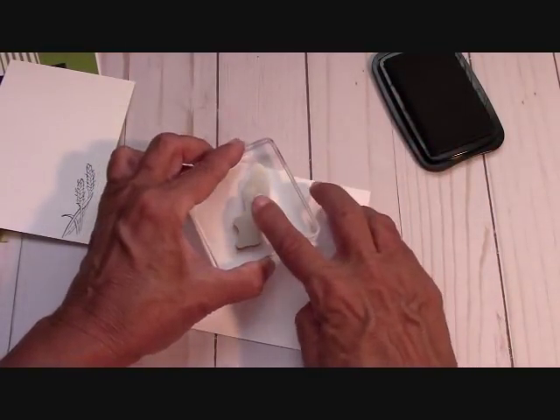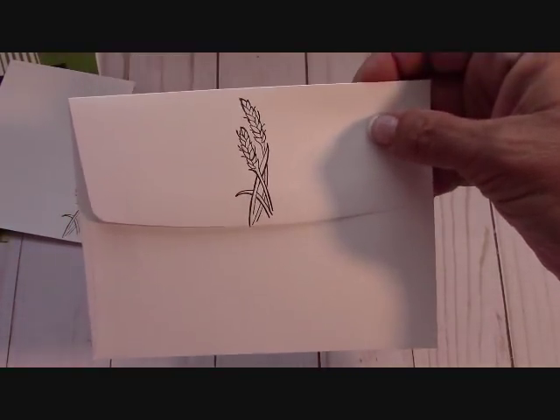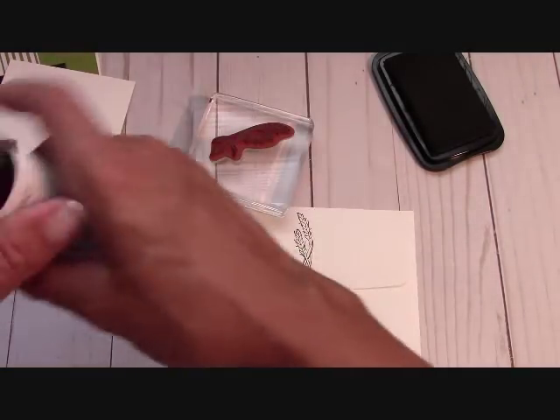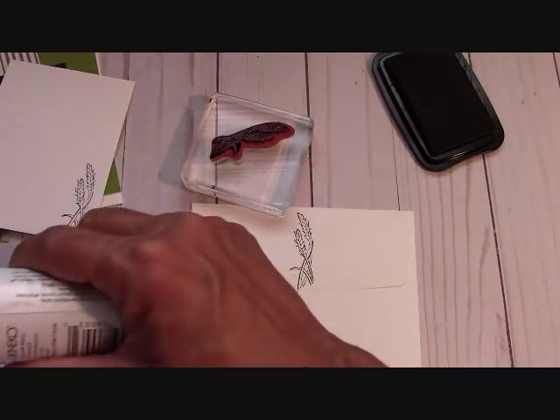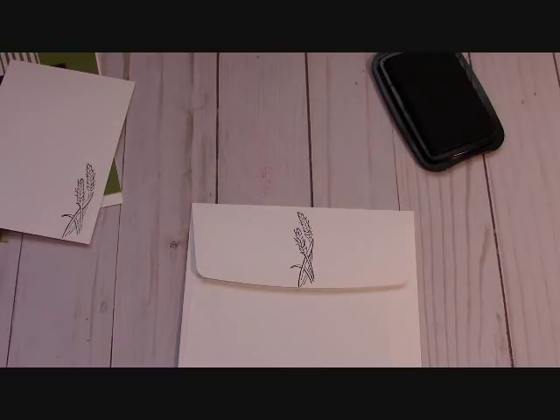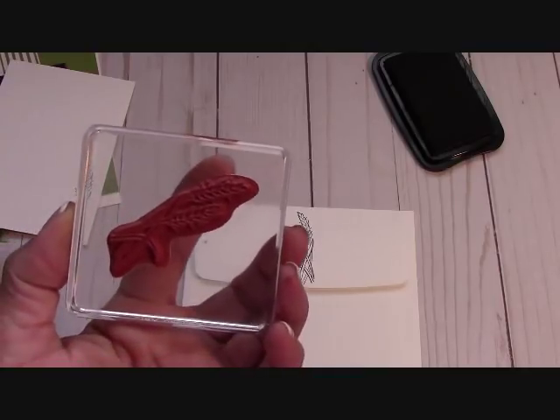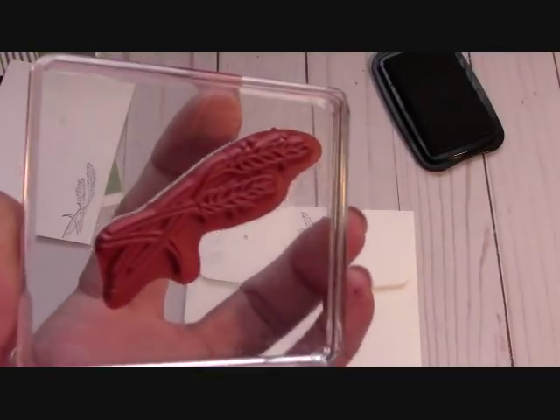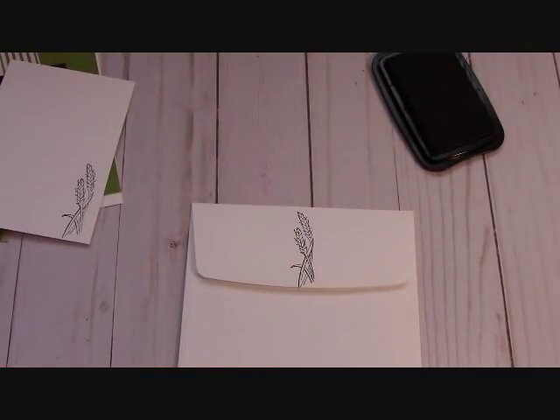I'm going to stamp my wheat on the back of the envelope — just like that. Just makes the envelope, and we're going to color that also. Because this is Stazon, just add your cleaner — we have it in the annual catalog; go to stampinginthevalley.com and you can click and order it. So: stamp, apply Stazon cleaner, chamois, dry it on the Stampin' Scrub — and you come out with a very clean stamp. I'm really enjoying that.